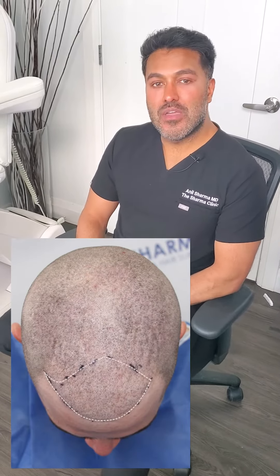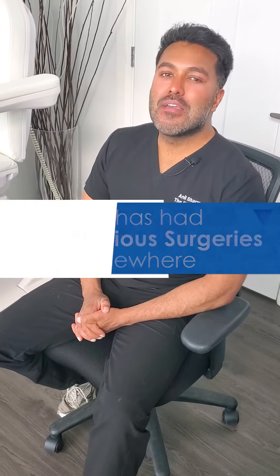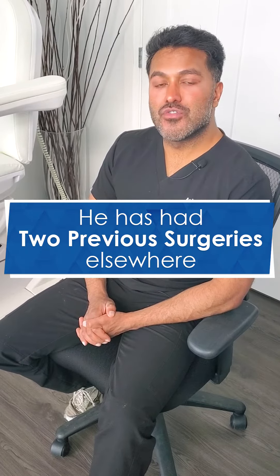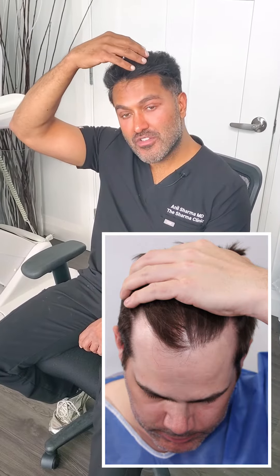Good morning, everybody. Today we are performing a hair transplant surgery on a young man. He has had two previous surgeries elsewhere. The FUT method was performed where we perform a cut from ear to ear, but that was not done in this clinic here. He's coming back today because he's lost some more density on the top of the scalp, so he wishes to fill up some of the front.